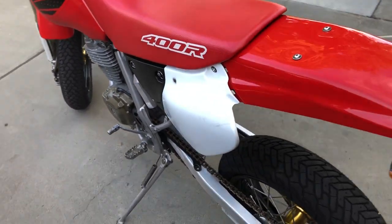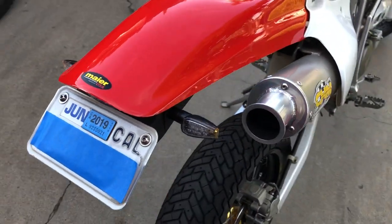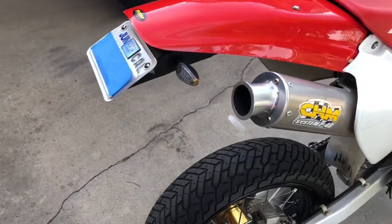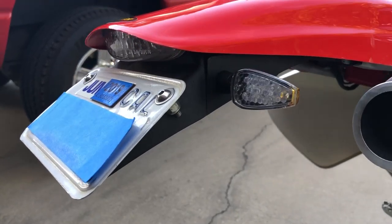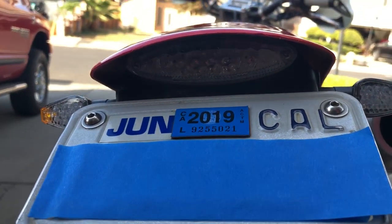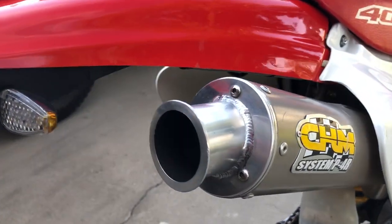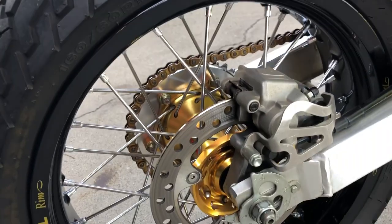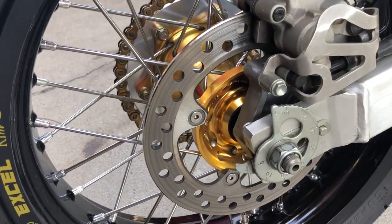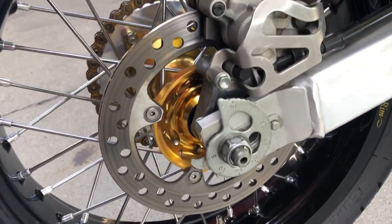This is a Maier MX style rear fender so I can get the underneath license plate mount and lights. Here's the brake light — it's LED. Baja Designs CDM exhaust with the quiet insert, and the arrestor screen is in there.